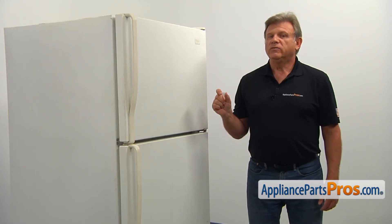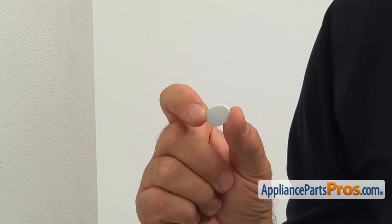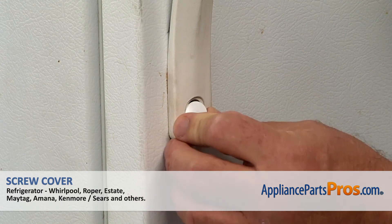The screw cover serves a cosmetic purpose covering the door handle screw. The screw cover should be replaced if it's missing. We need to install the cover into the screw hole at the bottom of the refrigerator door. Place it in and push it to lock in place.